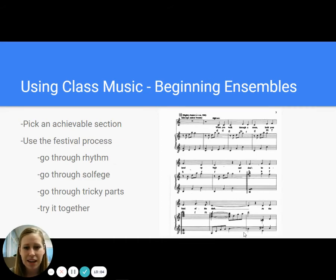With my beginning ensembles, using class music, we'll get a new piece and we'll take a section that is easily achievable and attainable. Here's a clip from 'You'll Never Walk Alone' from Carousel. You'll see that it's really easy solfege, really easy rhythm, and an easy section to work with. We go through the festival process — we establish basics: what's the key signature, what's the time signature, it's 4/4, let's count it. We'll do the rhythm on Do and count through it. Then we'll go through solfege together with beginning ensembles — my first note is this, my second note is this — and we'll make sure we're all working through it together. Then we'll go through it, practice it, and look at the tricky parts: hey, this is a jump — Do to Re, that could be weird, let's practice that interval. Then we'll work on doing it together.